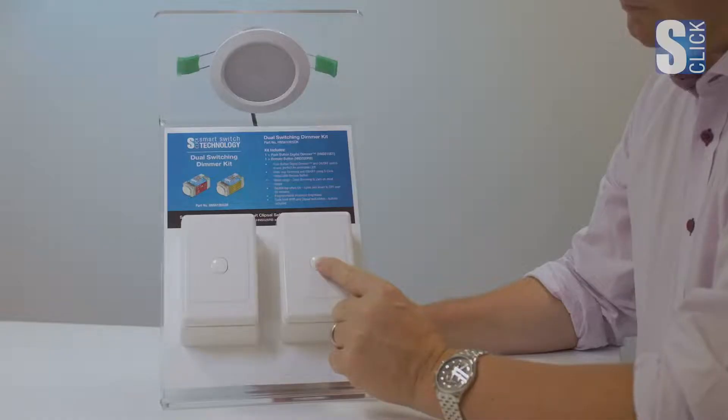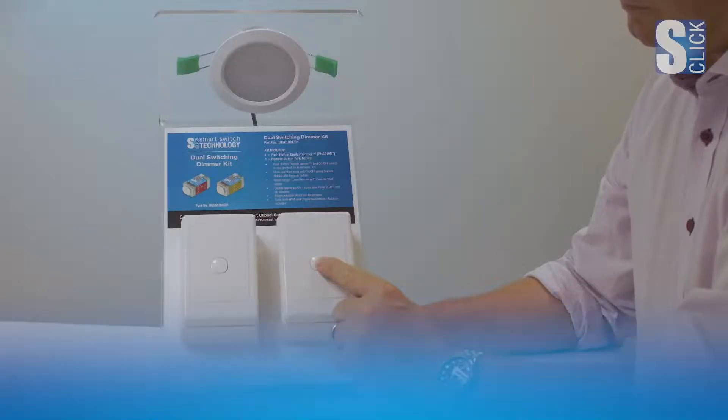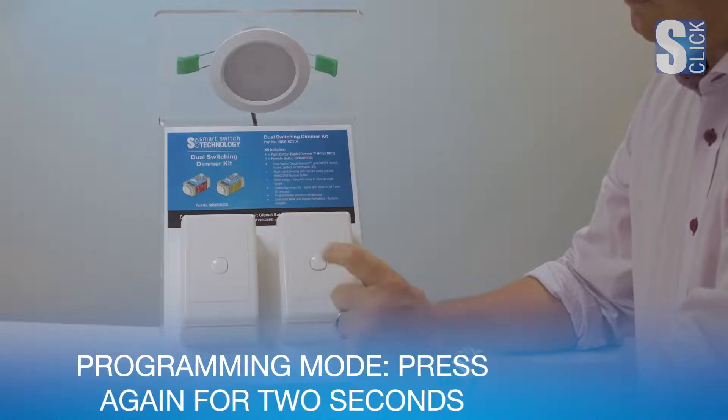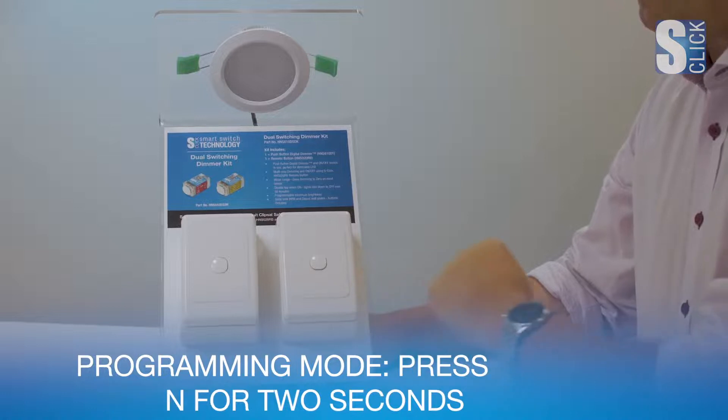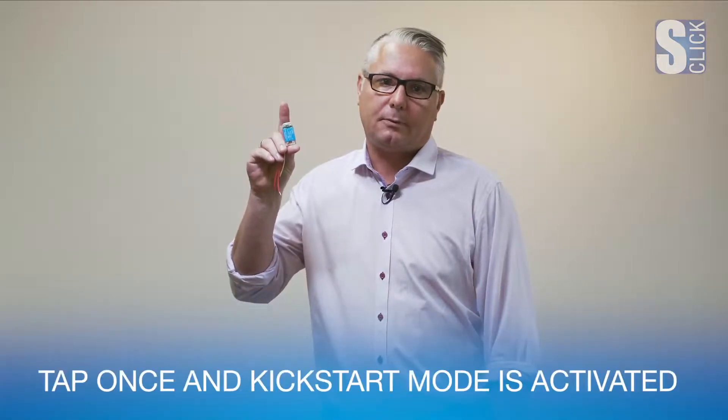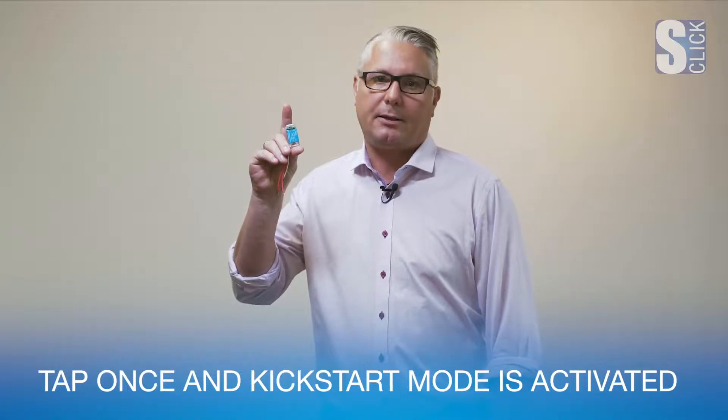Now I'll show you programming mode. Some brands of LED lamps can be difficult or slow to start, so we have a built-in kickstart feature. Press and hold the button until the LED indicator flickers, then take your finger off and press again for 2 seconds until the LED indicator switches off. Now we're in programming mode. Tap once and kickstart mode has been activated.